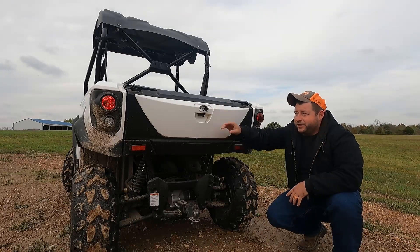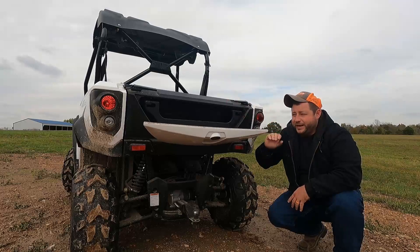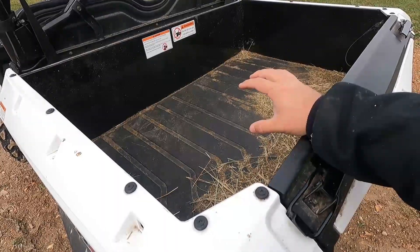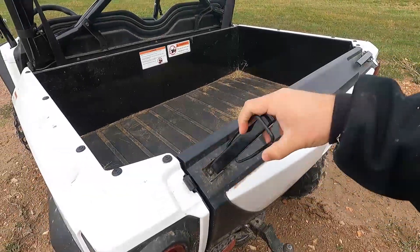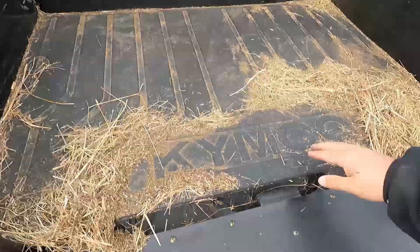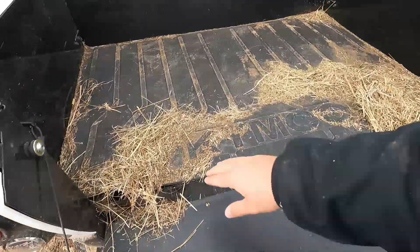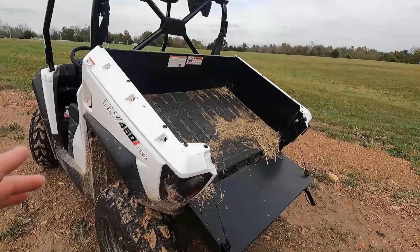Now it does have a little compartment in the back — not very much storage but it kind of folds down and you can get a couple items in there, as well as the tilt bed. The bed comes with a nice rubber liner so we're not dinging and scratching up the metal. There are a couple tie-downs on each side and a standard latch gate on both sides. The Kymco logo is on the mat, which is nice, and you can pull it out to clean underneath. To tilt it, take your latch, flip it — it's an assisted dump bed.